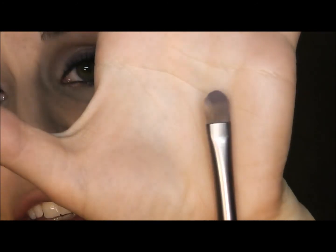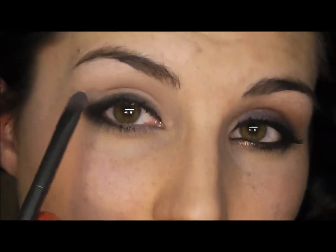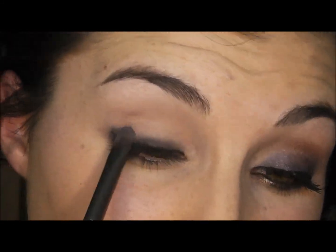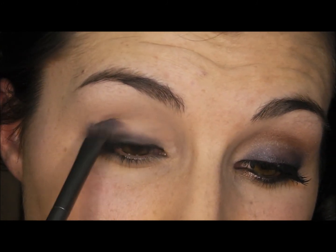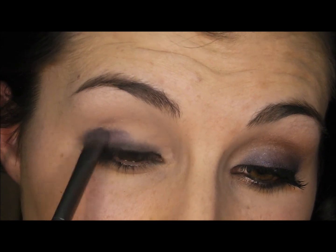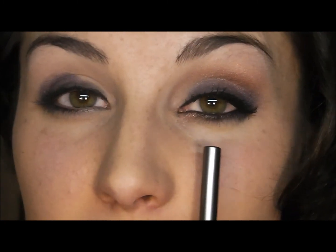Then taking a flat shader brush and a dark shimmery purple eyeshadow, I'm going to pat that from my lash line up into my crease. I'm going to take this purple shadow all the way until I hit the inner corner of my eye, and then stop.